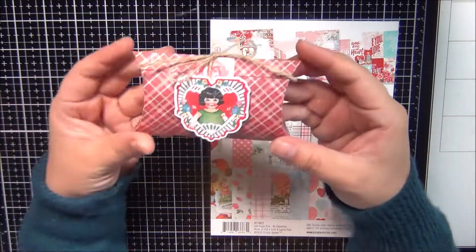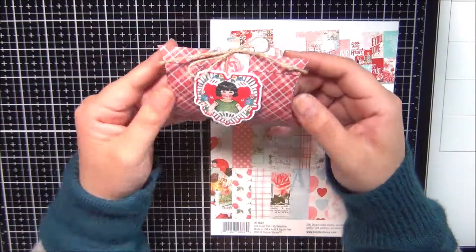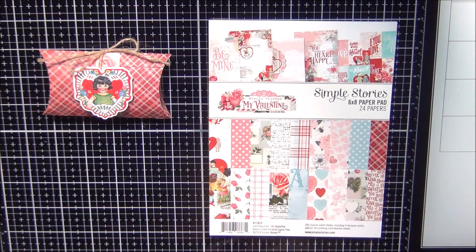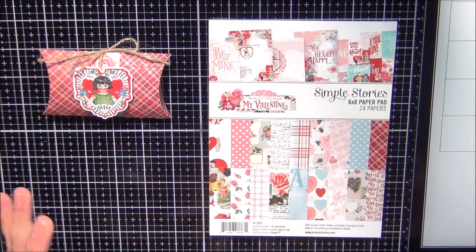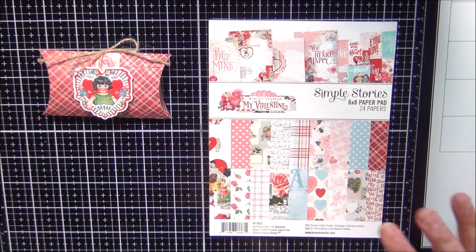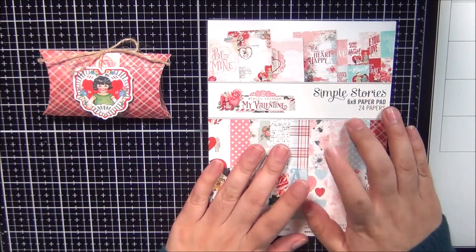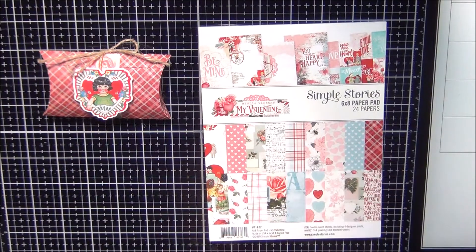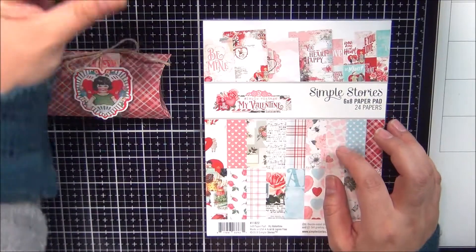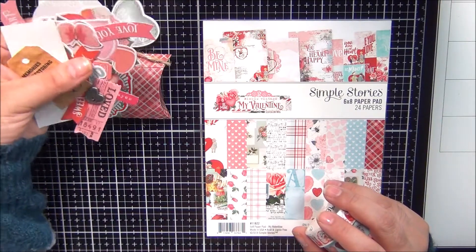But I am making these little sweet treats — very simple decoration as you can see — using the Simple Stories My Valentine's collection. I do have a lot of stuff for this collection because I'm going to be making different Valentine-inspired projects using it. I did pick up the washi tape and the ephemera. It's all over here on the side.